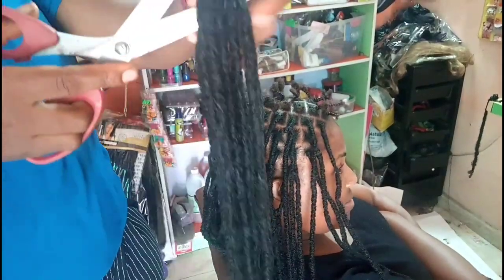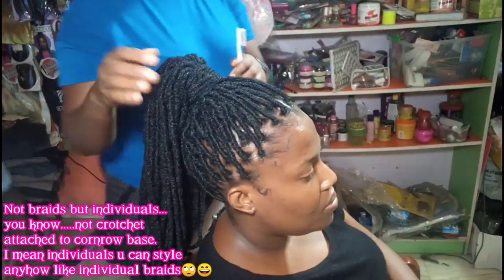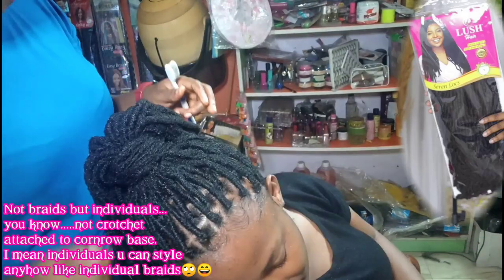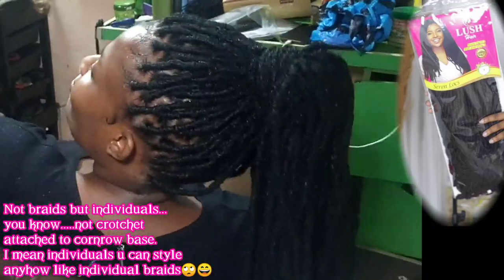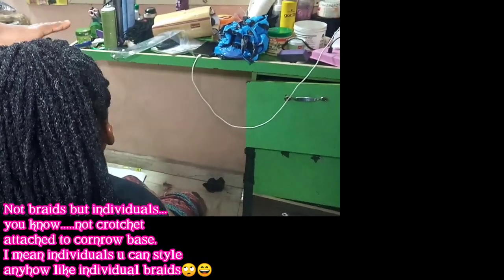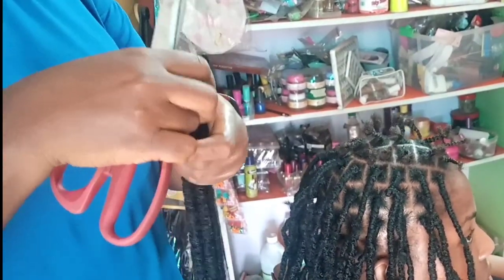Hello, welcome back to my channel. You know all these crochet hairs that don't have loops and you try to make individual braids with them? I'm going to show you how I made that using lush serene lux hair — it's a Nigerian brand — and I was able to make individual braids, individual locks, fox locks for my customer. The good thing is that her hair is very short.